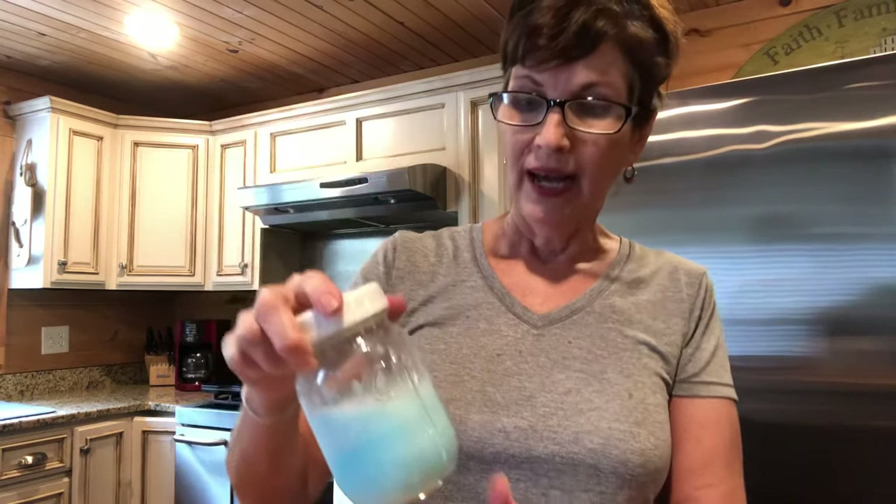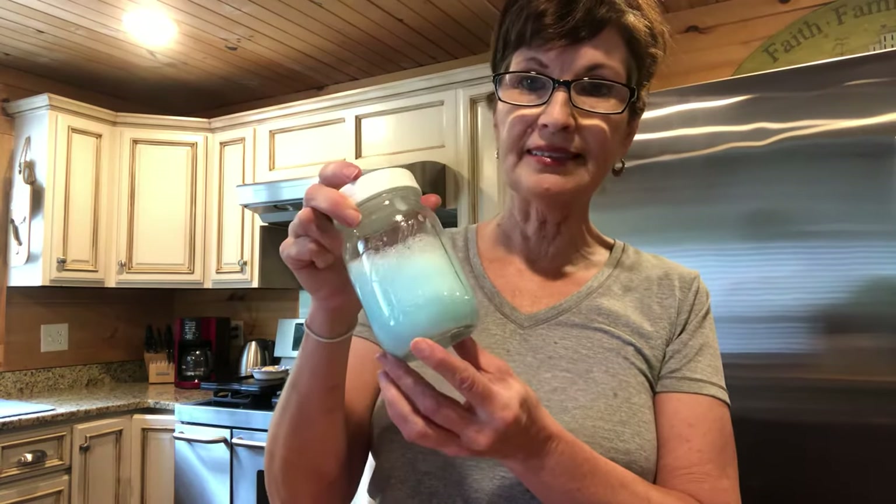I actually have some Shout left but I wanted to make this because we're about out. When I was sick — and I know I talk about that a lot but it's part of my story — I had people give me detergent, give me Shout, give me so many things. I was so blessed. So I'm about to run out and I'm not gonna buy anymore. I'm gonna use this — just shake it up real good and use it as needed on your clothes.